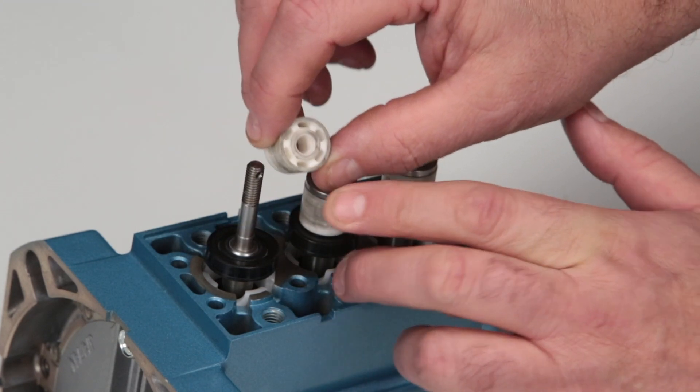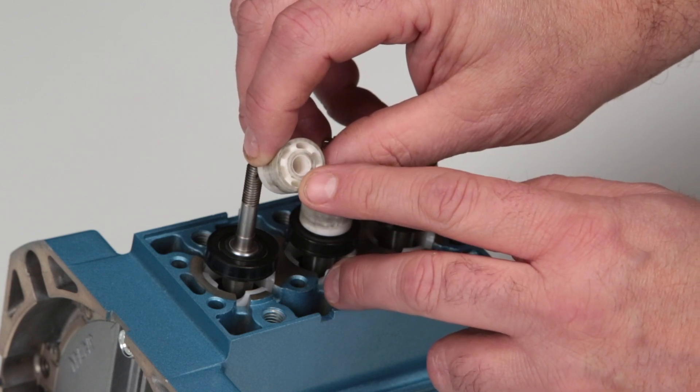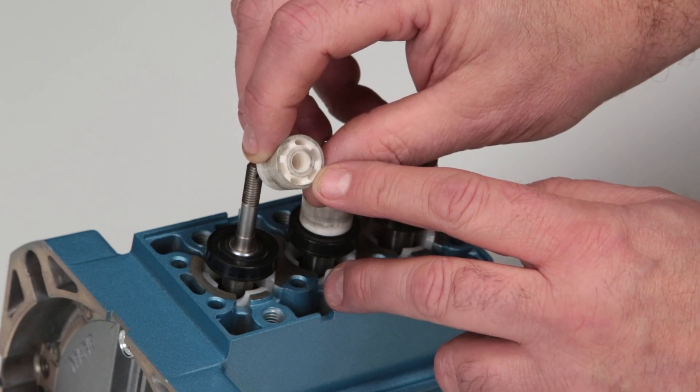Remove the ceramic plunger and inspect the end surface where the inlet valve rests for excessive wear or damage. Reinstall or replace the ceramic plungers as needed.